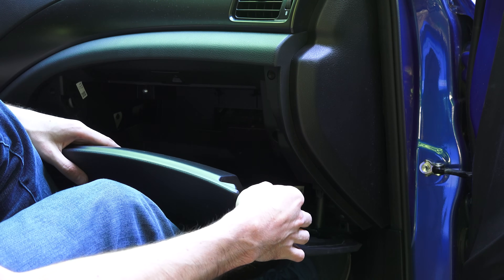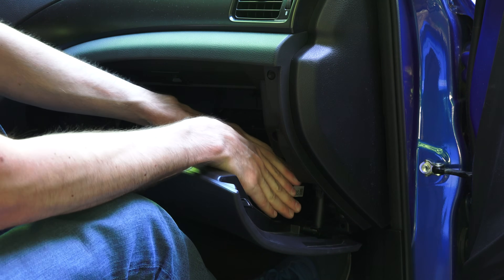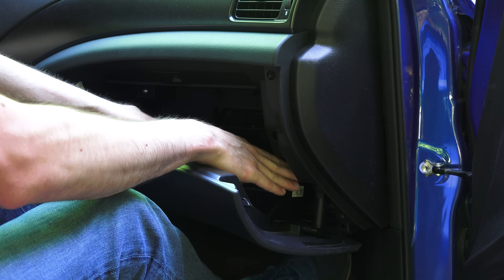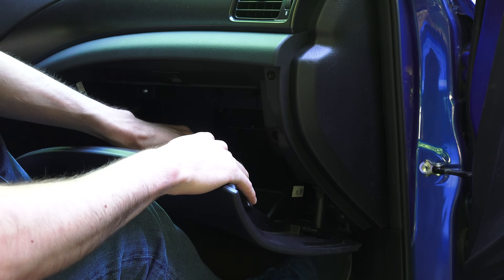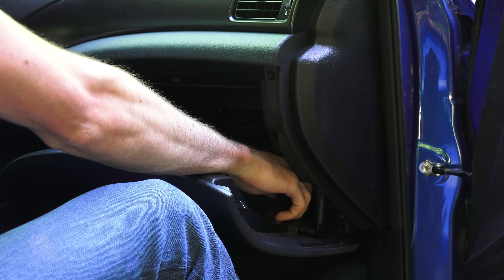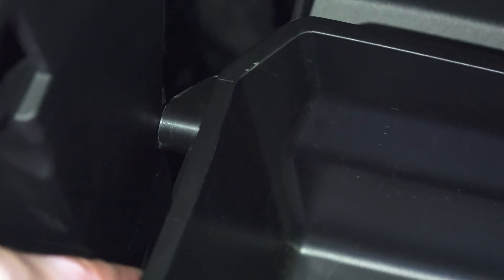Once the damper is disconnected, there are two stops on either side. What you have to do is squeeze this side to pull that stop out from behind so that you can lower down the glove compartment. You may need to wrestle with it a little bit, but you don't need any tools. You can simply squeeze it in and pull it down. You may have to hold one side to keep it from popping back in while you pull the other side and then lower it down.